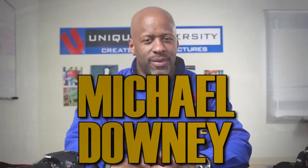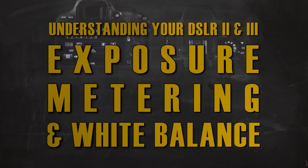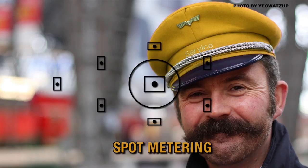Hi, I'm Michael Downey, head instructor here at Unique Photo. In photography, there are four different metering modes.